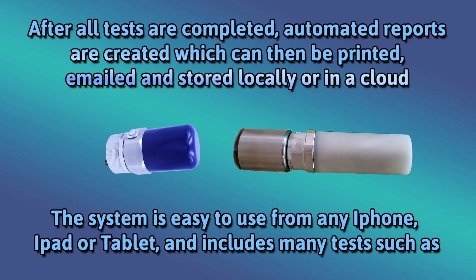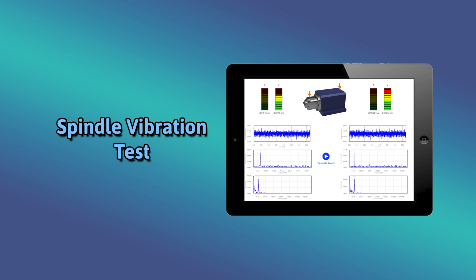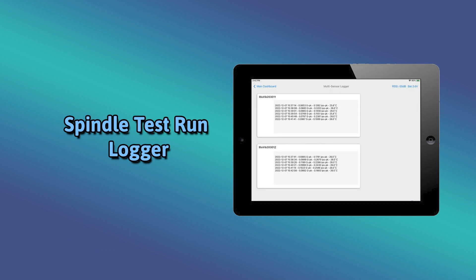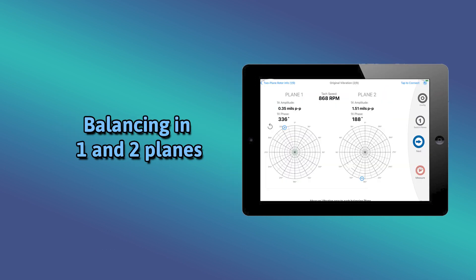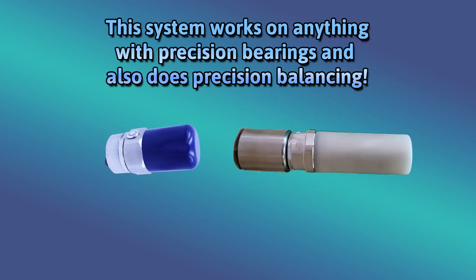The system is easy to use from any iPhone, iPad, or tablet, and includes many tests such as spindle vibration tests, spindle test run logger vibration analysis, balancing in one and two planes, and spindle thermal imaging. The system works on anything with precision bearings and also does precision balancing.